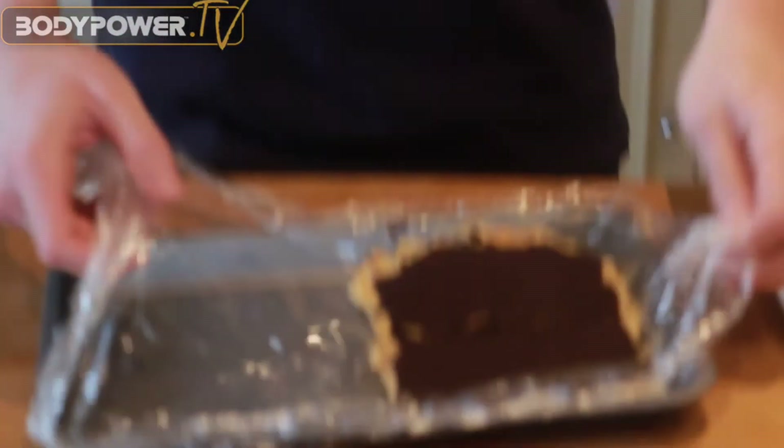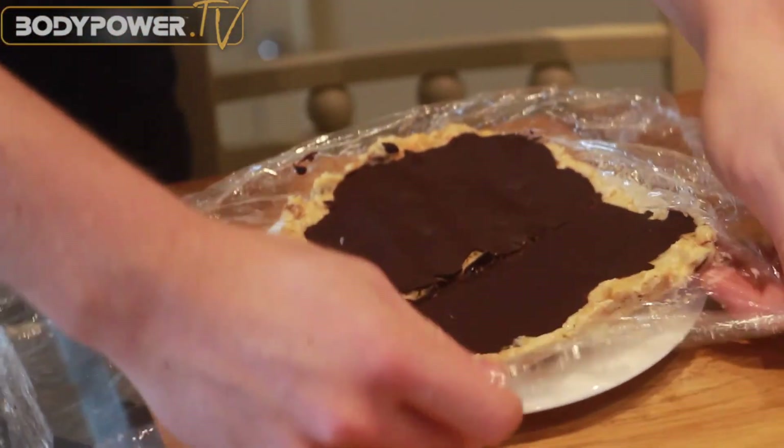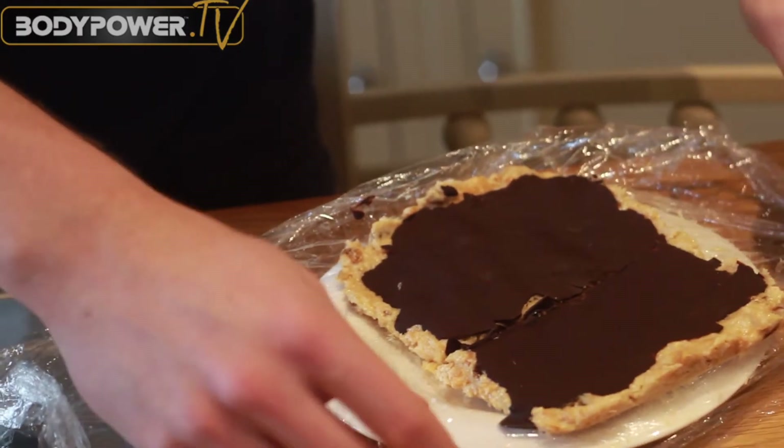We've left the choc ice for 30 minutes in the freezer, or if you've gone training, put it in before you go. When you come back, let it thaw for about ten minutes — it'll just be nice, soft and gooey. You can always keep it in the refrigerator to keep it cool. With the cling film, it will pop out really easily. I've broken it into two portions, so you can always save some for the next day or later on.